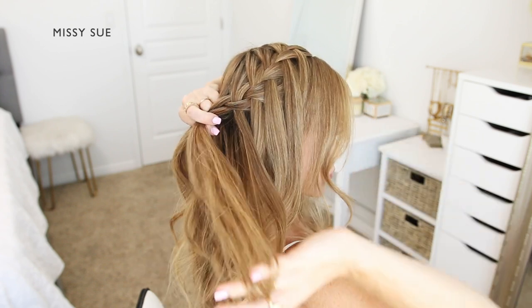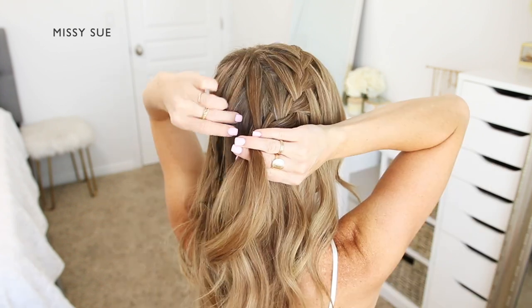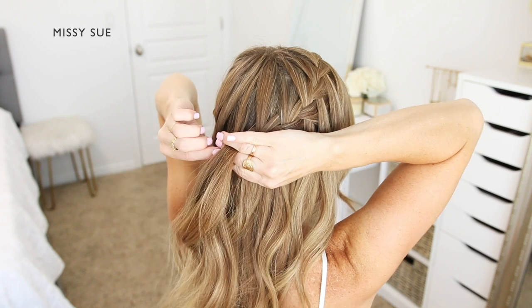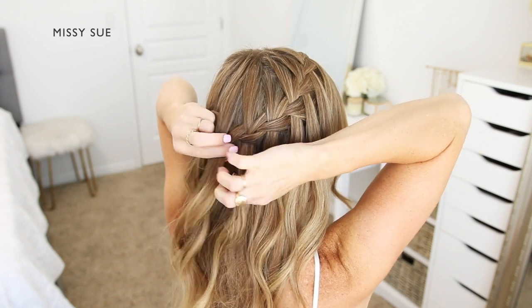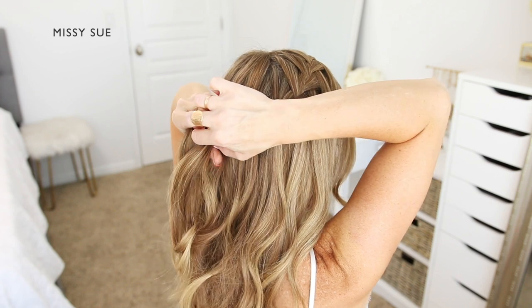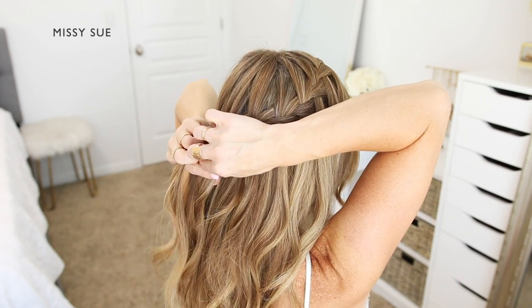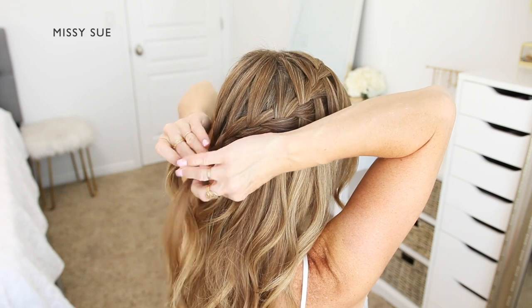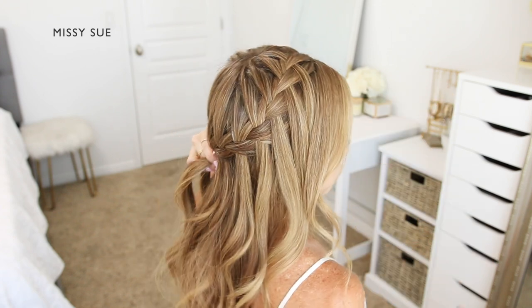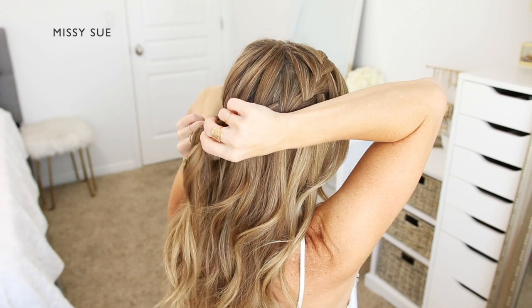Then I'm dropping down the front strand, picking up a new section of hair from underneath it, and crossing it over the middle strand bringing it into the braid. I'm going to repeat those steps — bringing in hair to the top side of the braid while dropping down the front section and bringing new pieces into the braid in its place. I'll continue this pattern working my way down the side of my head and then curve the braid around the back.